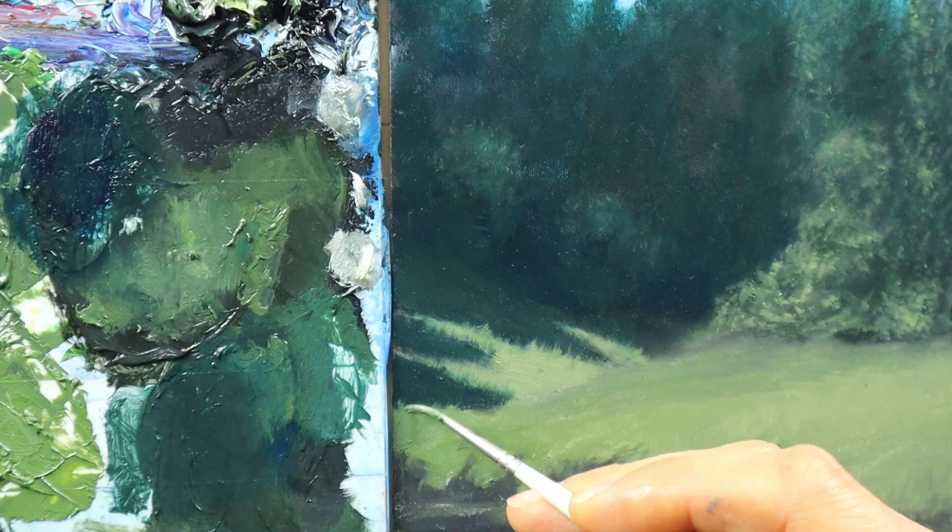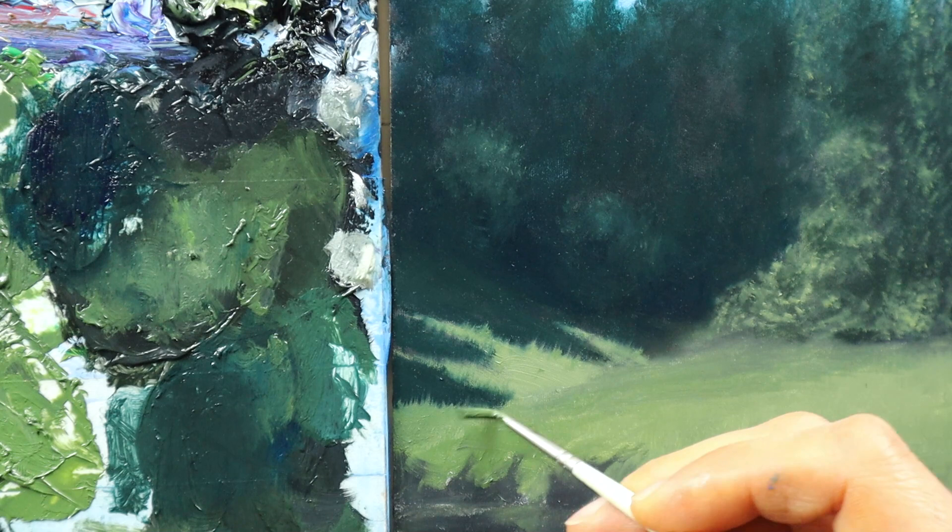After we finish the underpainting, we're going to start to build up the grass scene on the left side of the painting. And here now we are a bit further down the road and start with a very fine brush to build up the grass here.